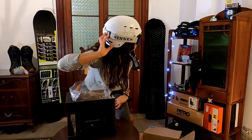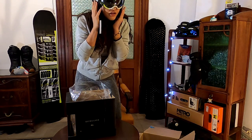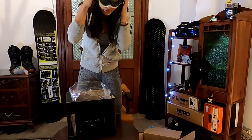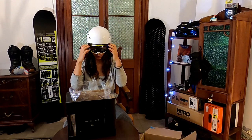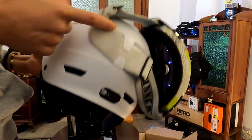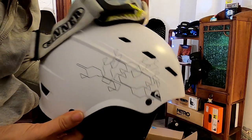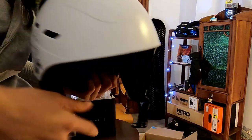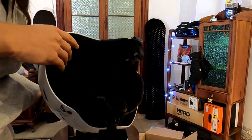Okay, so this is how it looks — it's kind of cute. I want to put some stickers on it. I think it's a great helmet; it feels hard and secure. Let me know in the comments if you've tried this before and how it goes. It has a design here but it's very plain, very simple. I really like it.